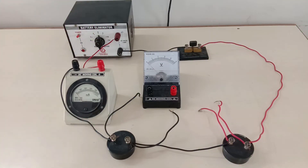Hi scientific audience, today I am going to explain the voltage drop across two resistors that are connected in series with a battery through a demonstration. This is a very important concept for grade 10 students.